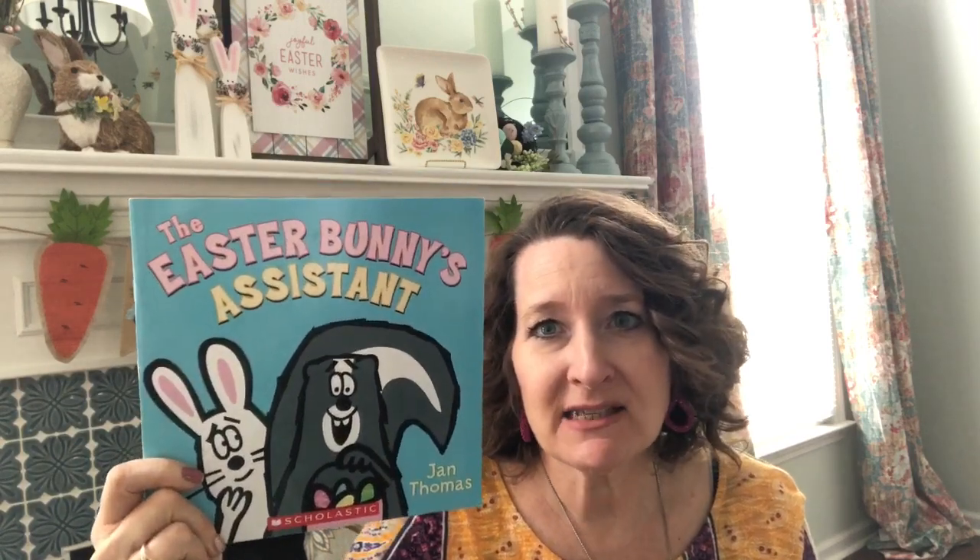Boys and girls, this week we've got a really fun story that I want to share with you. This book that we're going to read this week is called The Easter Bunny's Assistant. Since this was about the Easter Bunny, I thought I would come down to my living room where I've got my Easter stuff up, because nobody can come over and celebrate with me — so at least you guys can look at it with me, right? So I'm going to read you my story from down here today.